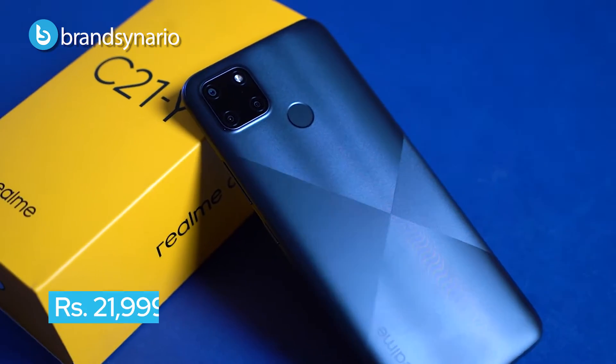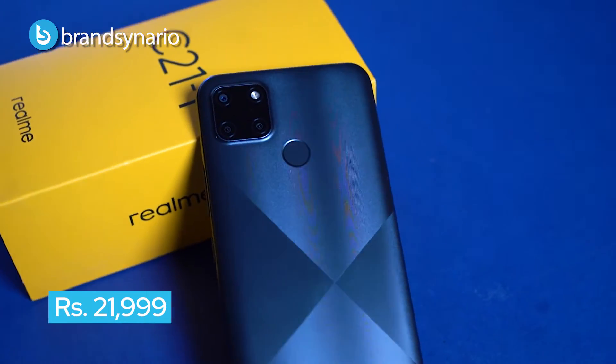We have done a video on this phone some time before. If you have missed the video, you can check out our YouTube channel. Today we will review this phone. Before we start the review, I will tell you the price which is very affordable — this phone's price is Rs. 21,999.